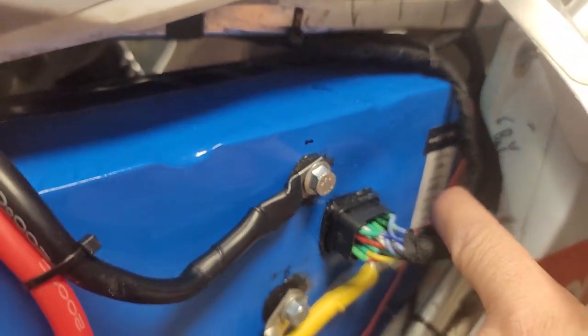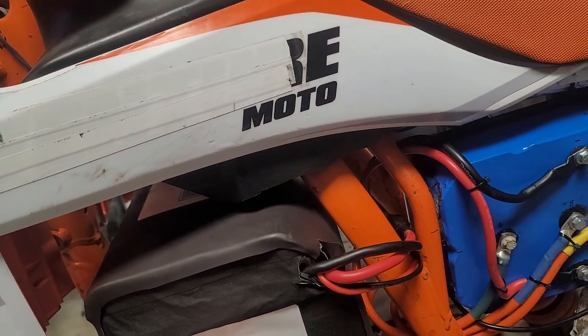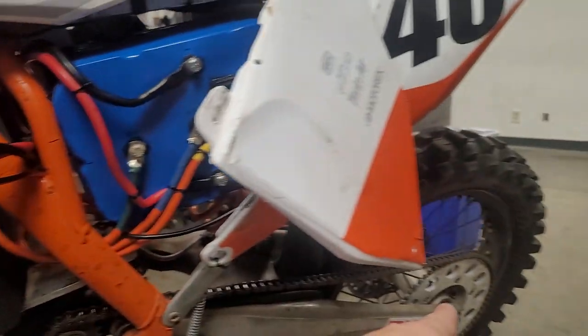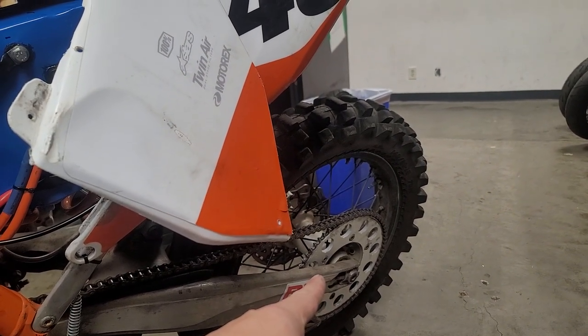So it's 124 volts, 600 battery amps, 1,000 phase amps — 3 phase amps to the motor at 600 amps. If I want, this will do it. But this motor can never ask for that. It's impossible unless I put like a 10-tooth sprocket on and tried to go 130 miles an hour.